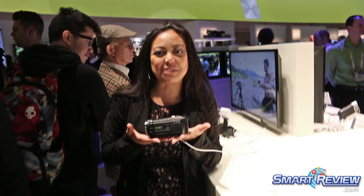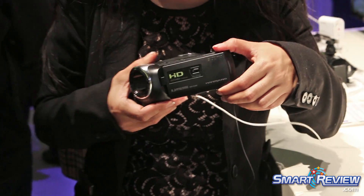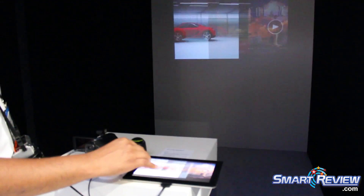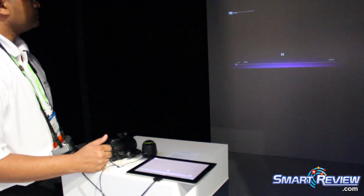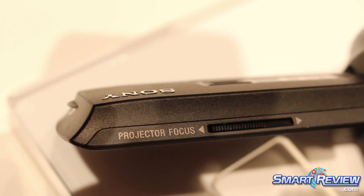Hi, this is Christina Missoni and we are broadcasting from CES 2015. I have the brand new Handycam in my hand, the PJ440. We call it a PJ because it does have a projection right in the front of this LCD that's going to allow you to project your home movies shot with this camera, or even an external input like a phone or tablet, and project it for some really cool entertainment for the family.